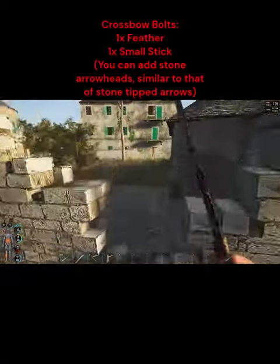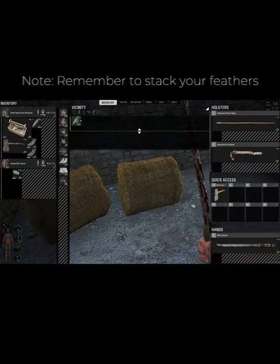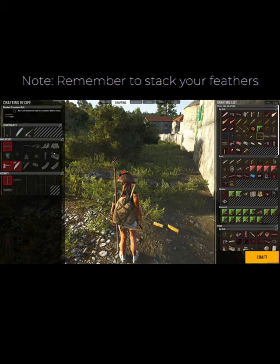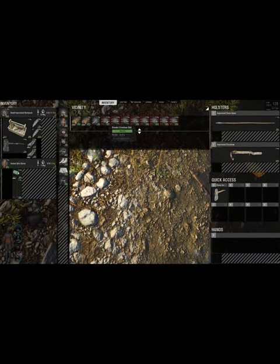Now we need crossbow bolts. Let's go find some feathers. Always look in places with hay, like this hayloft, and don't forget the silos and the barns. Go back to chopping some more branches, make them into small branches, and now we can make all these crossbow bolts.